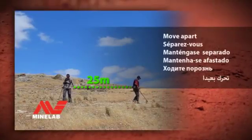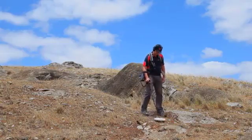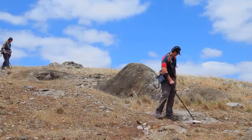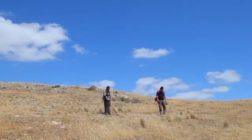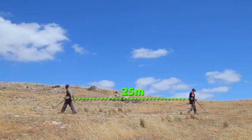Move apart. Detecting too close to someone who is also using a gold detector can cause your detector to become unstable, allowing gold to be missed. Move away from the person and keep at least 25 metres apart.